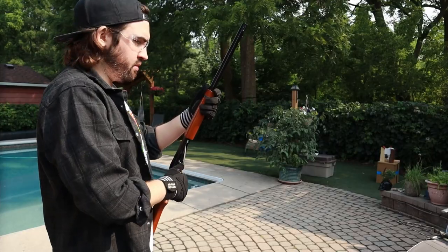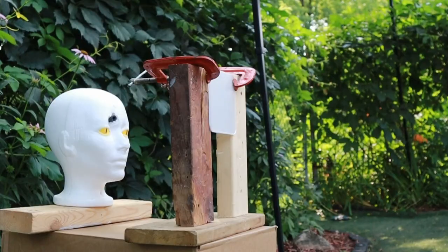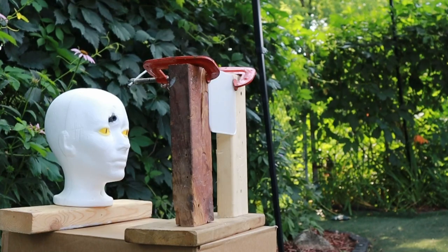So let's leave my underground dungeon where I spend 99% of my life and head outside to the bright and scary world and take some shots. We're going to start off with the BB versus the thinnest piece of polycarbonate. And it went right through pretty easily — not much resistance there.